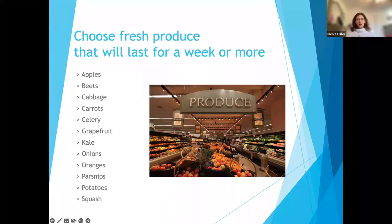When it comes to produce, here are some examples that will last a week or more — if you prefer fresh vegetables over frozen. Apples can last well over a week. Beets, cabbage, carrots tend to last a very long time. Celery. Kale and some other leafy green vegetables tend to last longer than a week as well. I bought a container of leafy greens two weeks ago, put it in my own Tupperware, and after a week and a half it was still fresh.